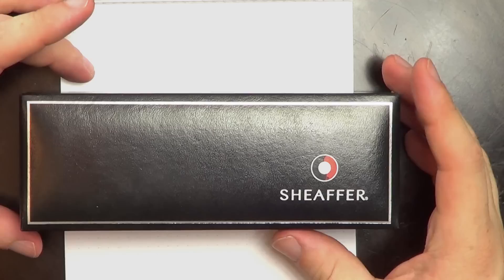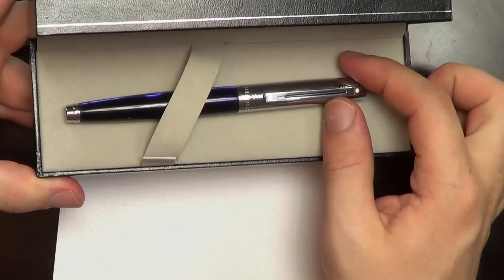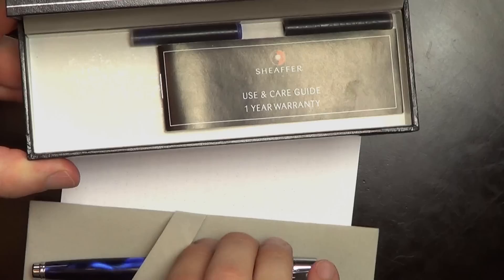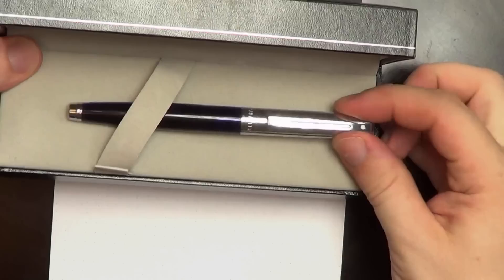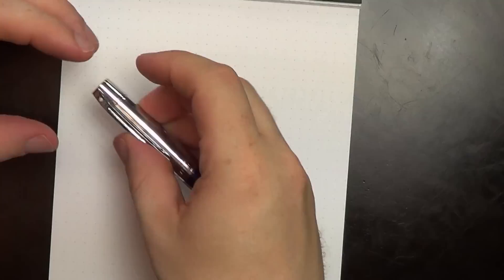It comes in a Schaefer clamshell box. Open it up and inside is the pen itself. The whole bed comes out and underneath you've got a couple of Schaefer cartridges, a use and care guide, and warranty booklets. Nothing too unusual there.